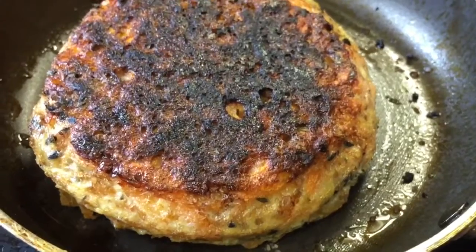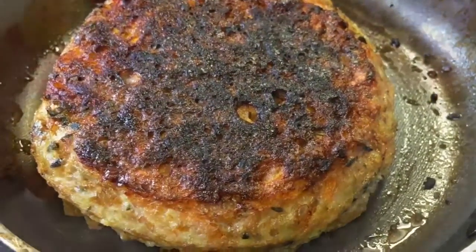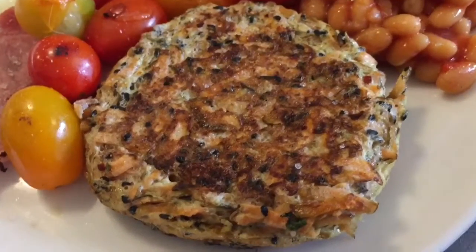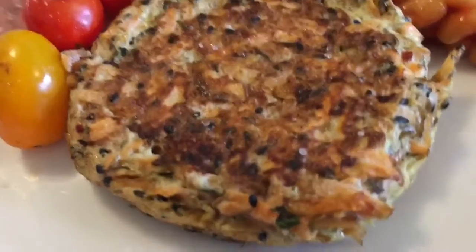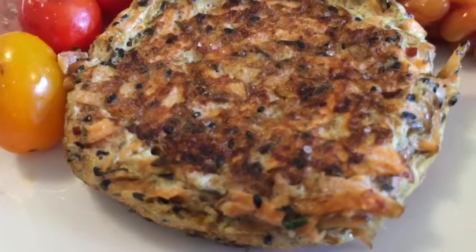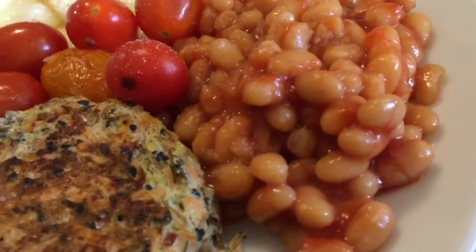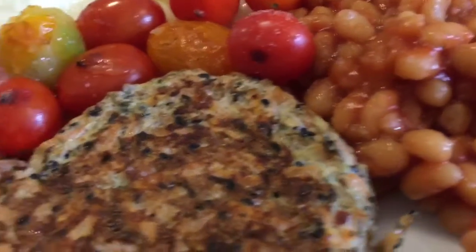I've turned the heat really low just to finish it off and cook through to the middle. So in two or three minutes that will be done. Now doesn't that look nice. I think those onion seeds have made all the difference — I used about a quarter of a teaspoon. And I love to cook my baked beans until they go really thick.